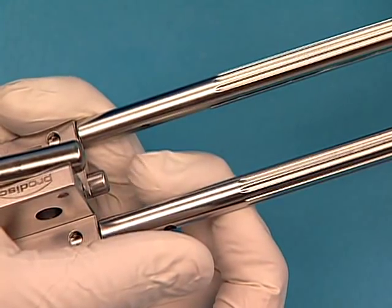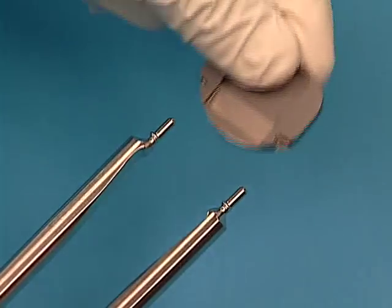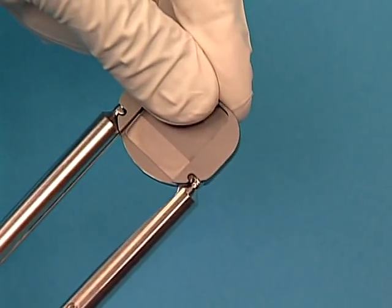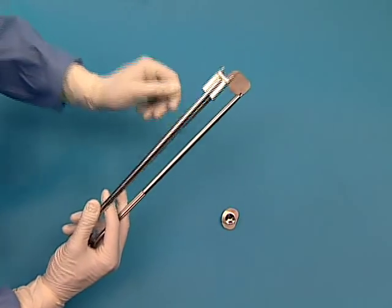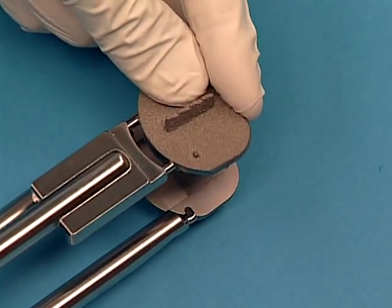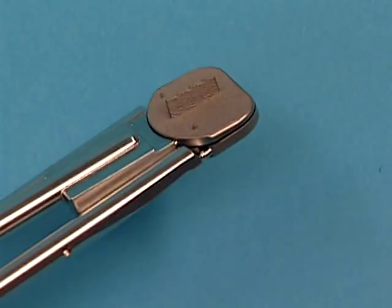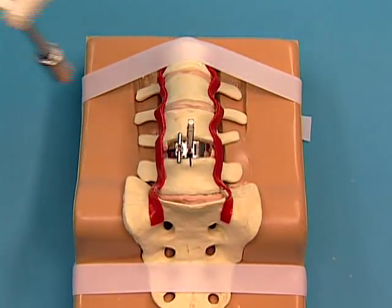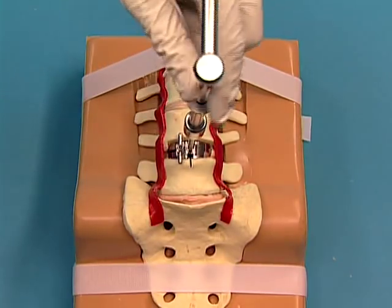Press the release button on the back of the inserter and rotate the inferior arms outward. Assemble the inferior end plate onto the pins of the inferior arms. Press the release button and rotate the arms inward to lock the inferior end plate onto the pins. Load the superior end plate onto the pins on the superior arms of the inserter. Nest and hold the two end plates together by firmly gripping the inserter arms. Remove the chisel with the slotted mallet. Attach the trial handle and remove the trial. Ensure the disk space is clear of any disk or bony debris.